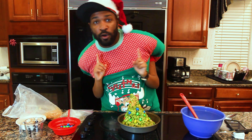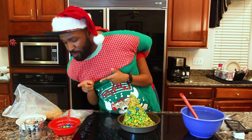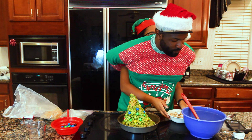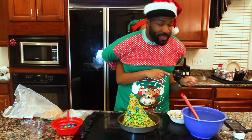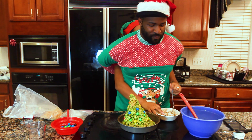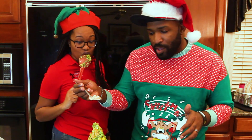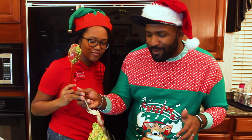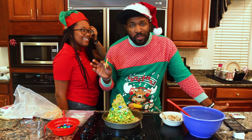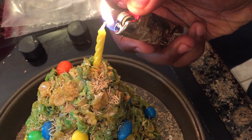Now it's time to add something else. We're going to grab our frosted shredded wheats and the spoon to our left, and then you're going to crush it up. You can use that as some snow. And last but certainly not least, your star — we're going to use a little candle. And there you have it.